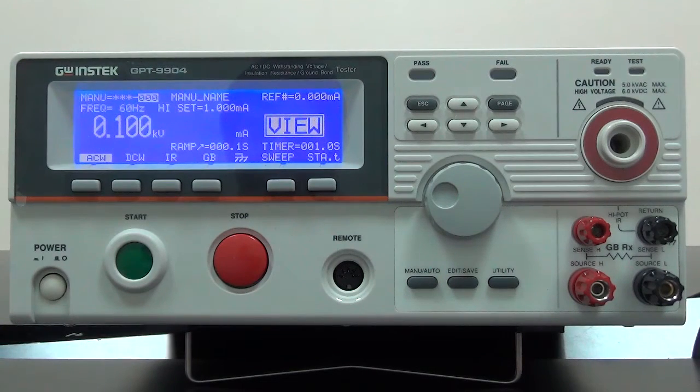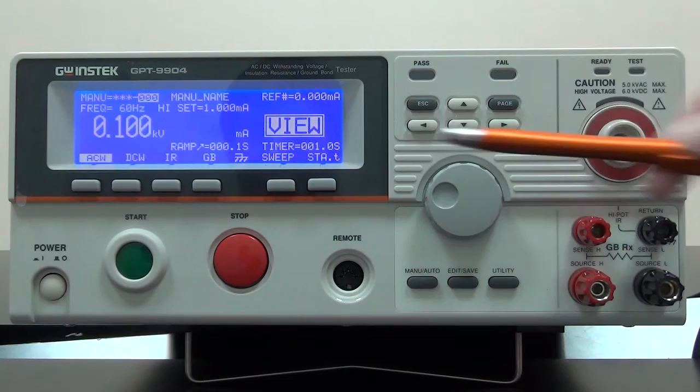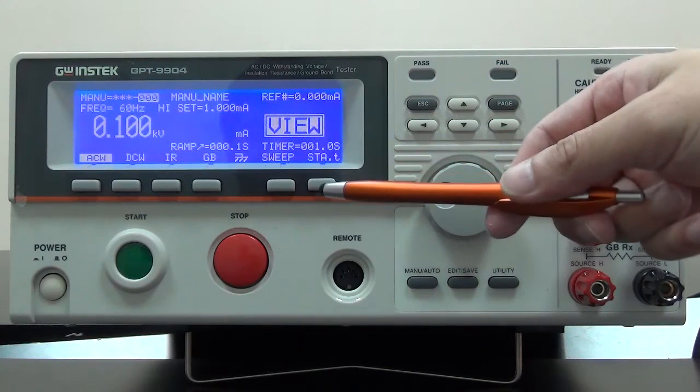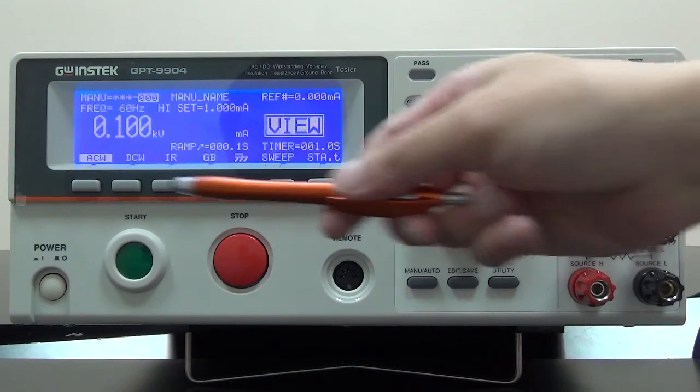The setting operations for the tester are done by directional key, scroll key, and configuration key, which are located on the center of the tester. Function key is on the bottom of the display screen.